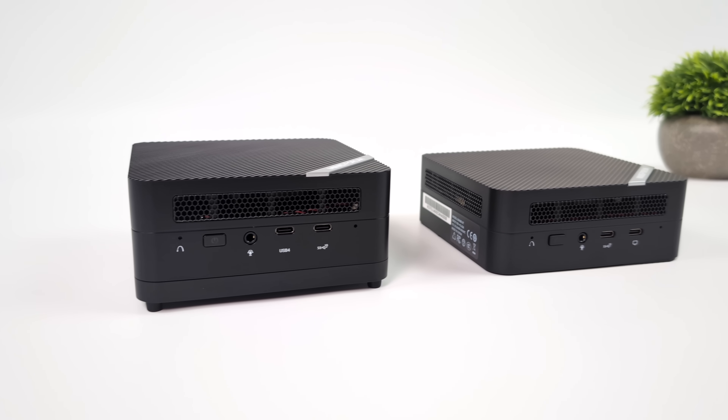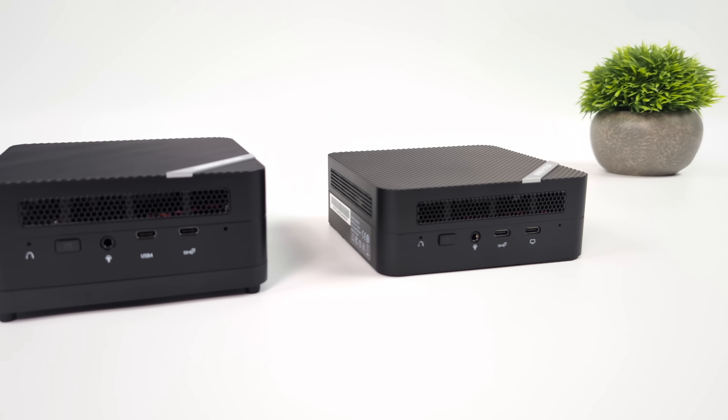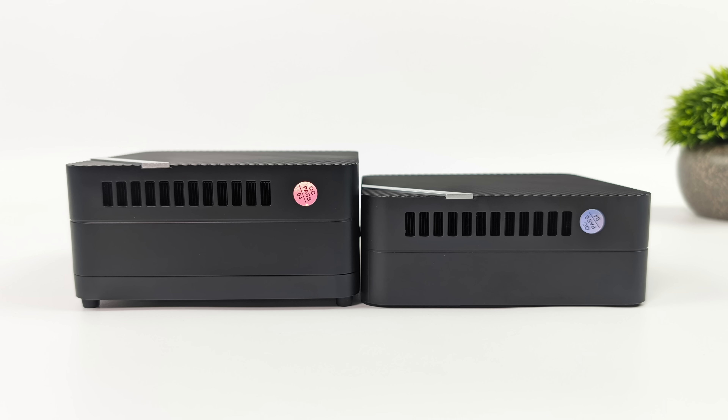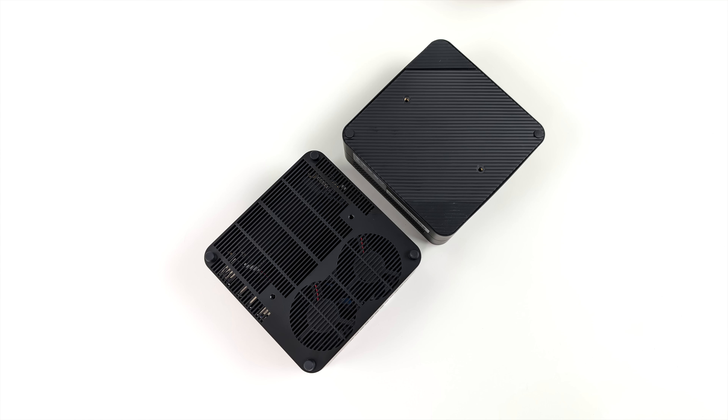I did want to take a look at their older Venus series unit just to give you an idea of what the difference is here. As you can see, it is a bit taller, and that's because we've got a new cooling system in the bottom of this unit — actually using a dual fan design. As you can see, we've got a lot more ventilation here as opposed to the older versions.